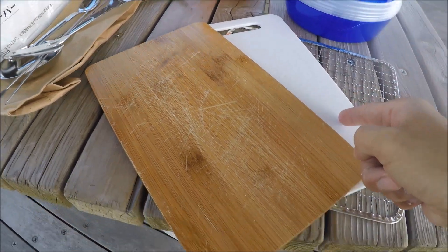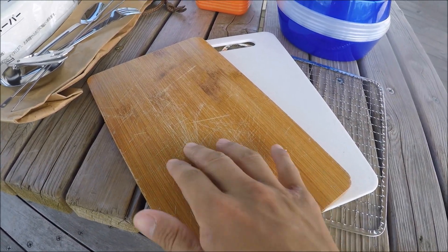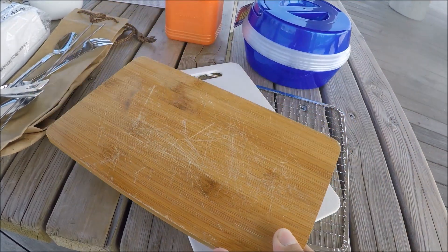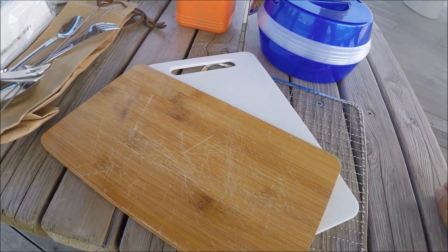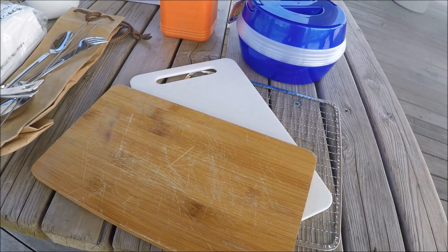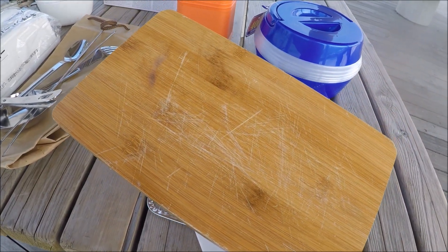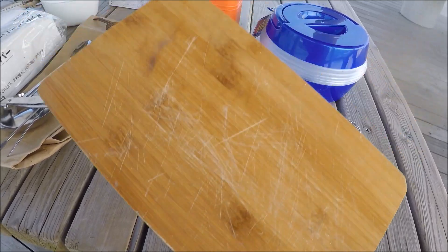まあちょっとめんどくさいんで出したくなかったんですけど、まあ道具紹介なのに道具全部見せんかったらちょっとアレなんで、一応こっちのバッグの中に入ってたやつ今全部出したところです。結構入るでしょ。これ全部片っぽのバッグに入ってたんです。両方ともまな板は百均ですね。まあ刺身作るのにちょっとこれ竹製なんでくすべるんですよね。まあ丈夫だし長持ちするんで常備してます。まあお刺身とかそのままお皿代わりにもこれ使えるんで便利です。